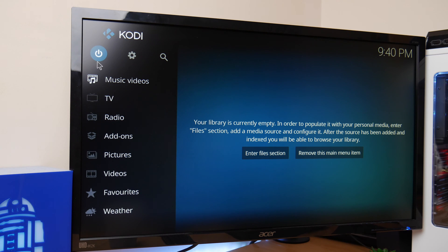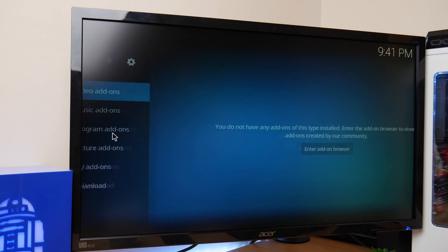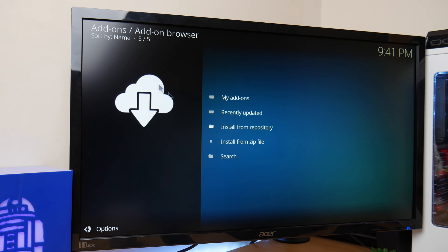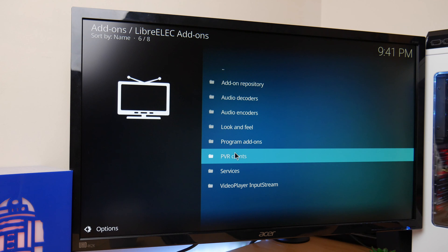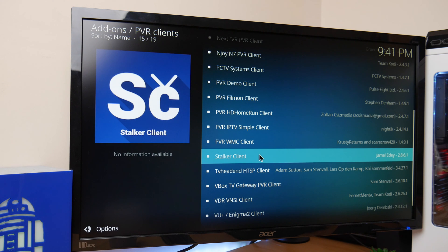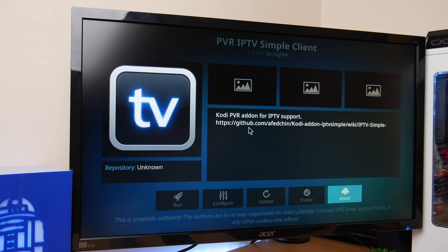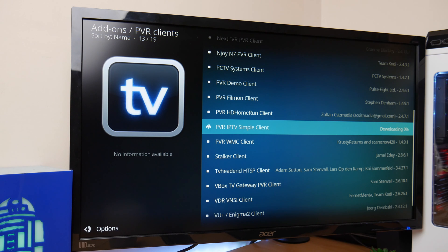Now for the interesting bit — we need to install the IPTV add-on. Go down to add-ons and click on the install box at the top. This will bring you to the add-on browser. Here you need to click on install from repository, then scroll down to LibreELEC add-ons. Click on PVR clients and scroll down to PVR IPTV simple client. Select and install. It will start downloading, and once it's done there will be a tick next to it and a message will pop up.